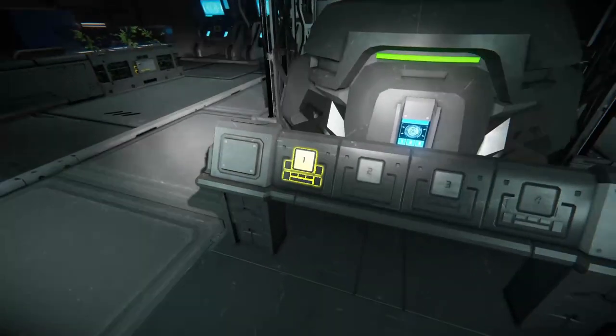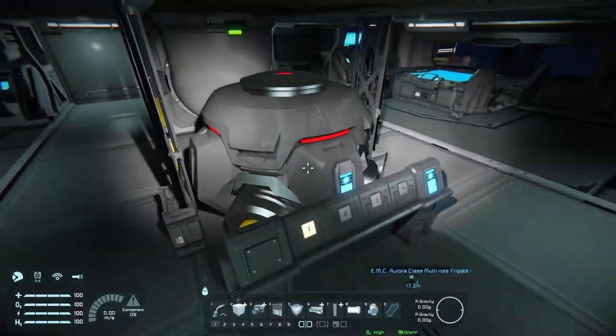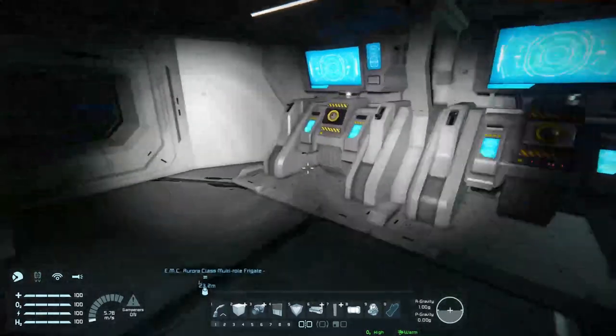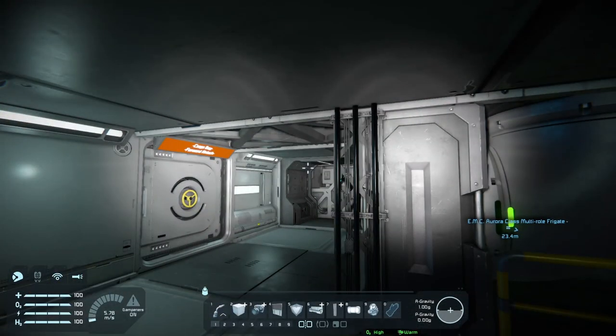Here we have the gravity generator. This button will turn on and off the gravity — as you can see, we're in the air. I'll just turn that off and we'll go back down. And here's the custom turret controllers! Okay, I was wondering where those were.